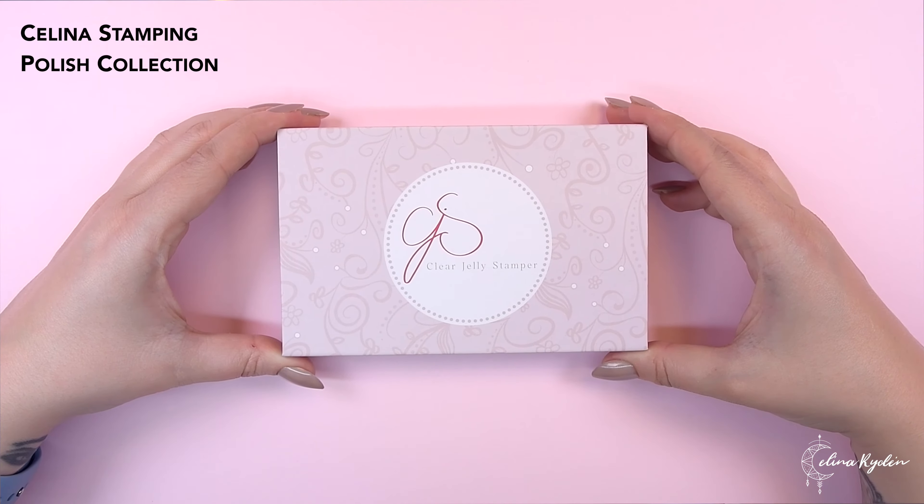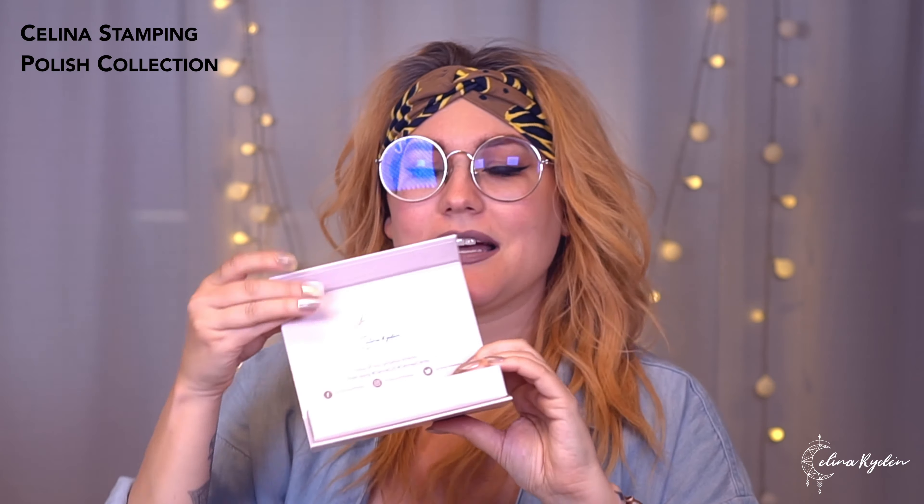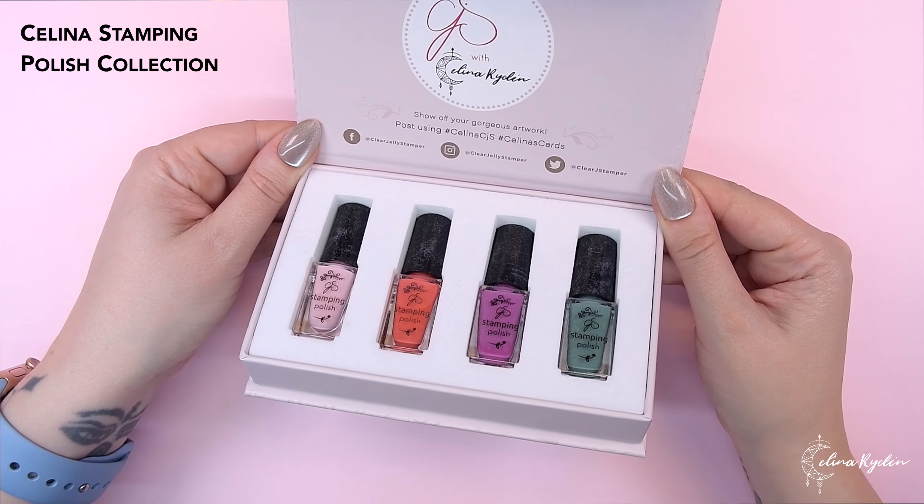After that we also have some new colors — and can we please talk about this little box? So it is matching the cards. Usually the Clear Jelly Stamper boxes are this super cute turquoise blue-green, but we made sure to match it with the nail cards. Not only that, you can see here the same image that I have been drawing. And when you open it up it looks like this — so cute. I love it. I also got to pick out these colors and name them, so let's go over them, shall we?